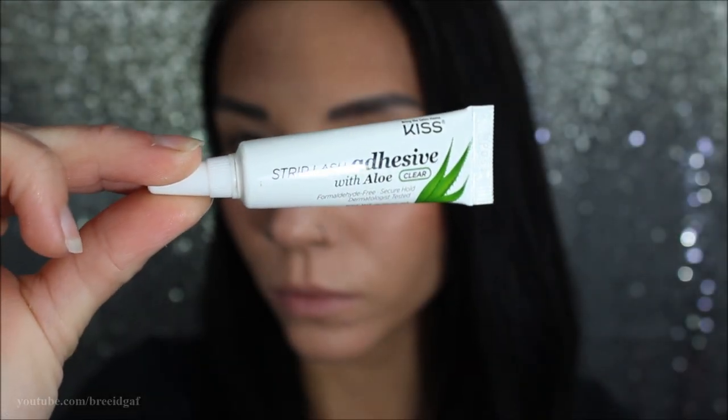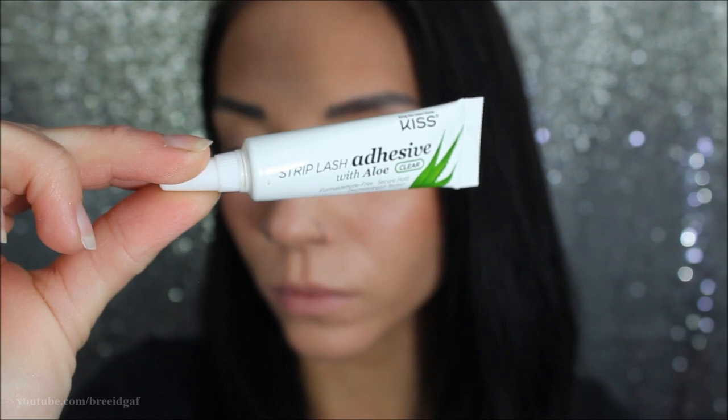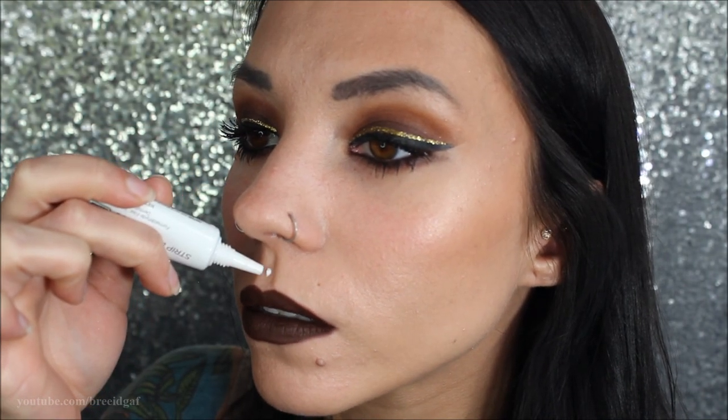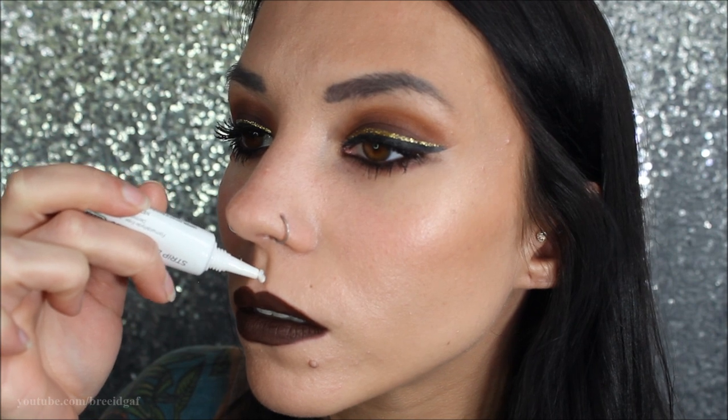For something a little extra, I'm taking some eyelash glue and gluing a gem on my face where you'd get a medusa or philtrum piercing. I applied that little jewel, let it dry, and the look was complete.